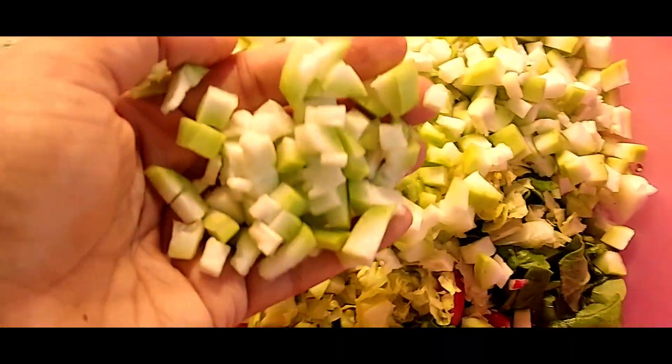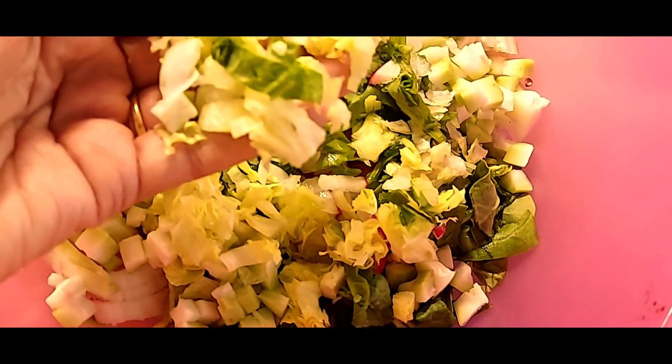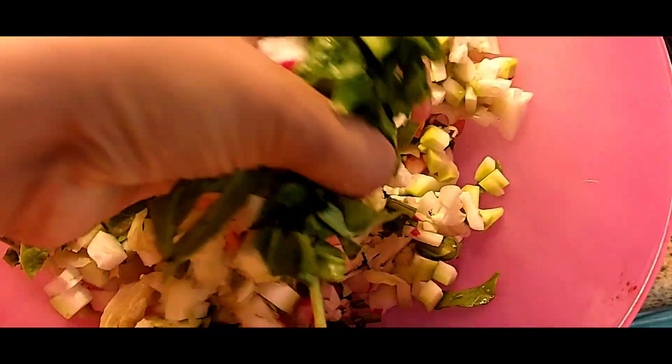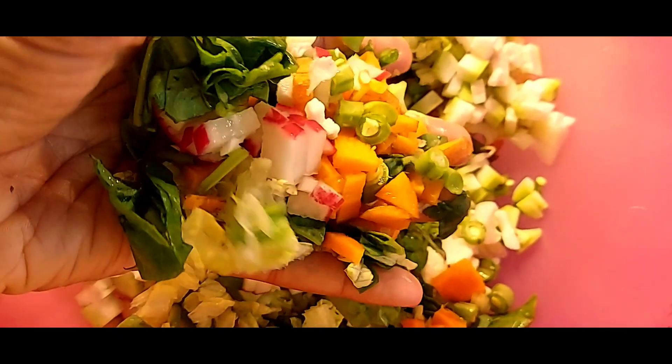Hello friends, today we will make a mix veg. I have cut all the vegetables in the fridge like the coffee, the apple, the gajar, the muli, the apple, the beans.